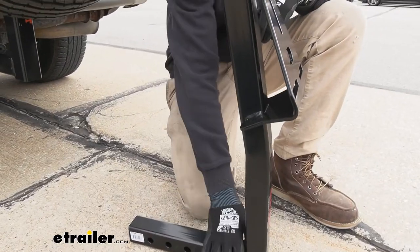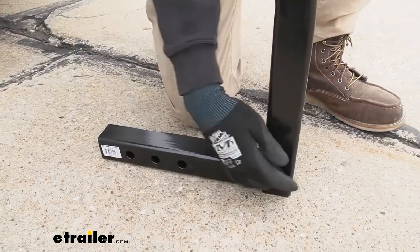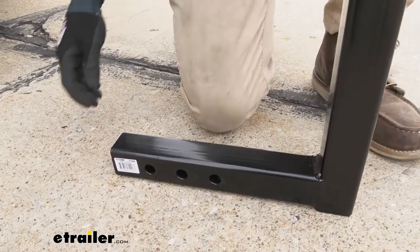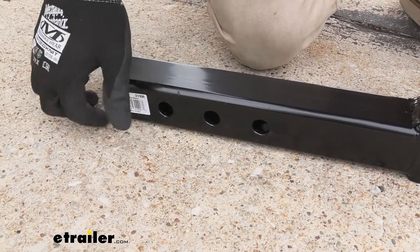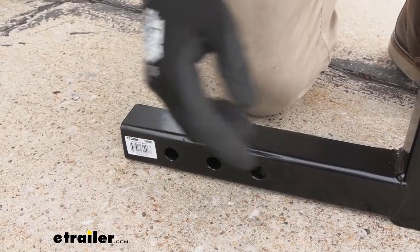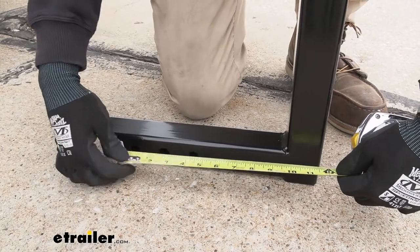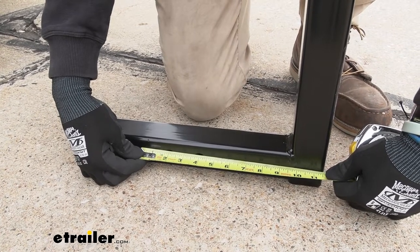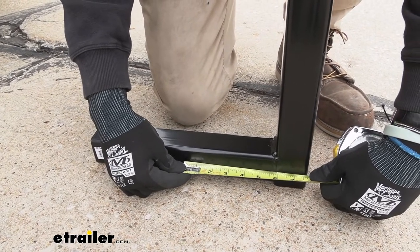A couple of measurements to know: we have a 12-inch long shank, so it's about 14 inches altogether. What really matters is whether the center mast is going to hit your vehicle. From the back of the shank, the mounting holes are at about two and a half, four and a half, and six and a half inches — spread apart in two-inch increments. From the back center hitch pin hole, those positions are about nine and a half, seven and a half, and five and a half inches.